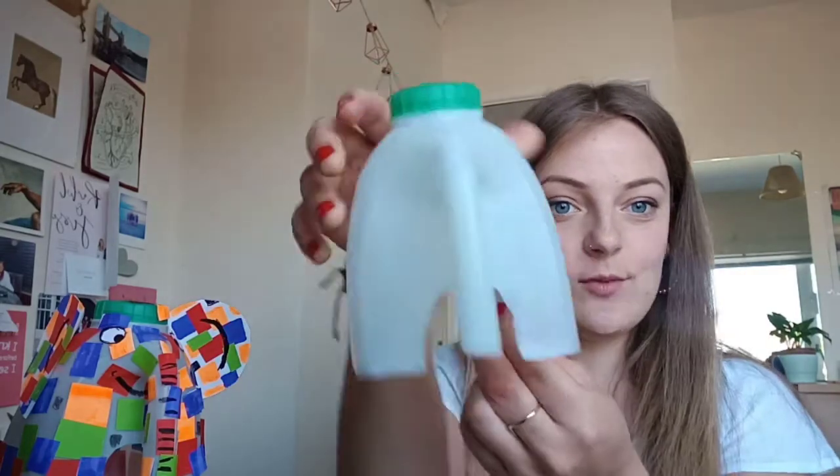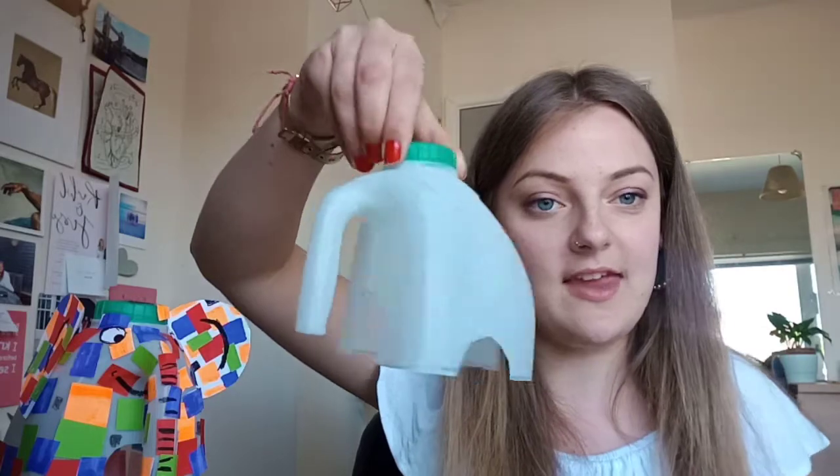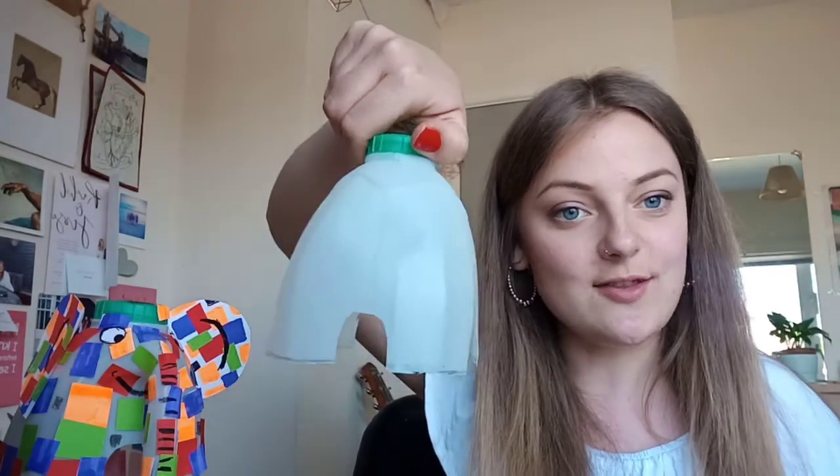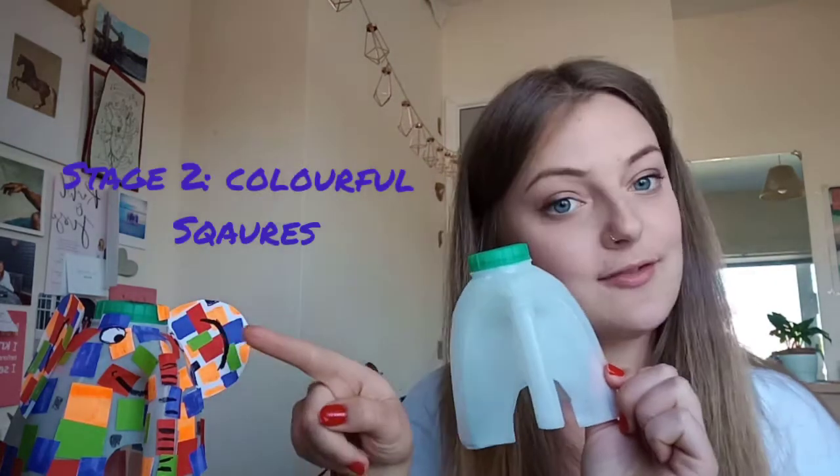So this is what it should look like after you've cut it out — the trunk section should be a little bit higher than the feet. So that is your first stage done. Next stage we're going to do the main body of the elephant, which is the colourful squares.